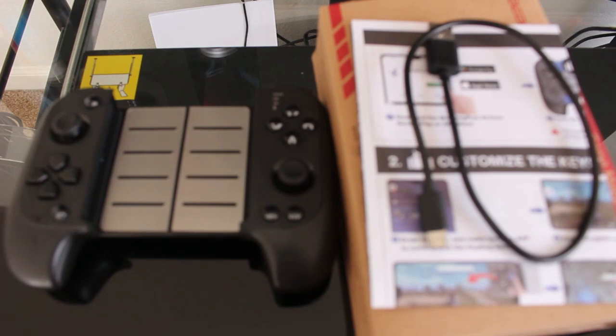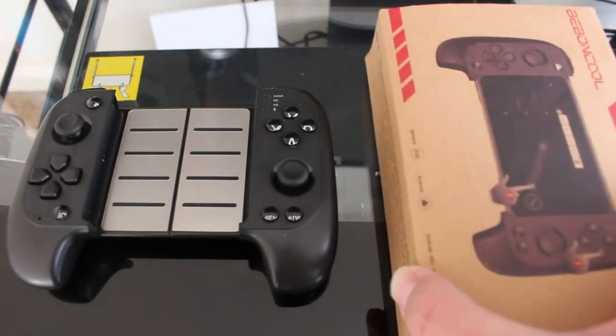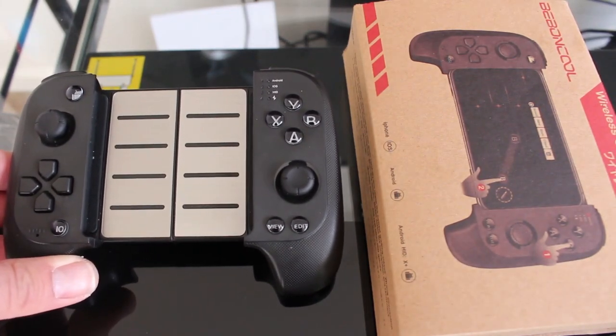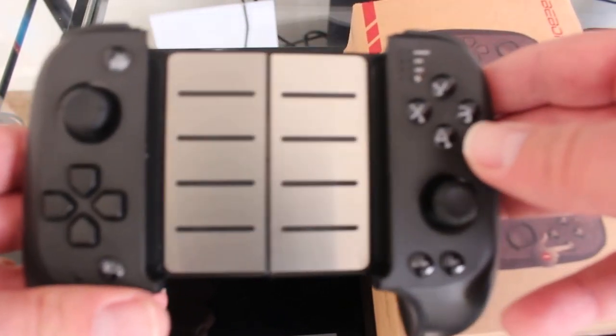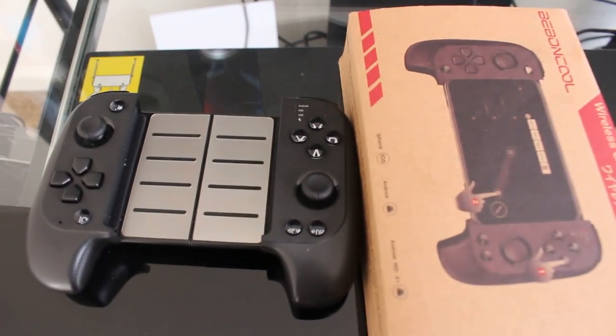Hey everyone, it's Josh from Try and Tech and today we are doing a review on the B-Bond Cool Sitaki STK-7007 F1. There are quite a few variants of this controller on eBay, Amazon, and even Chinese tech sites, but this one is made by B-Bond Cool, also known as the Sitaki 7007 X1 — this is the F1 variant. We're going to do a brief review covering build quality, design, and gaming performance.